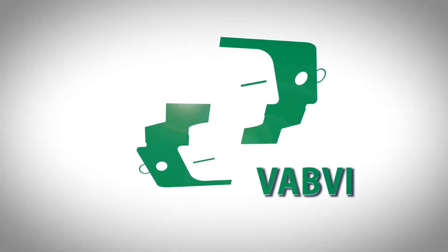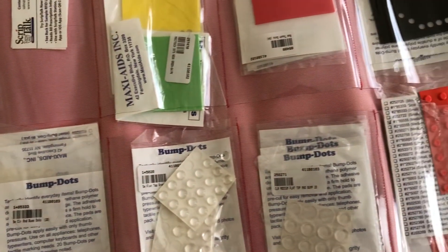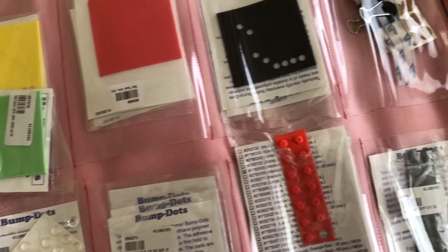The Vermont Association for the Blind and Visually Impaired. Hi, I'd like to talk a little bit about tactile markers. These are different brands, textures, and colors that we use with our clients.